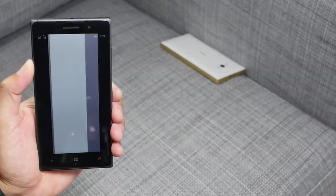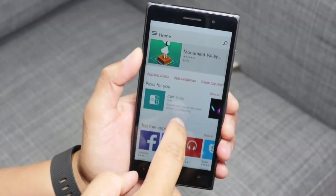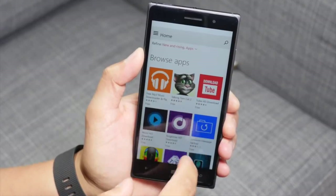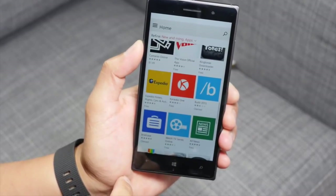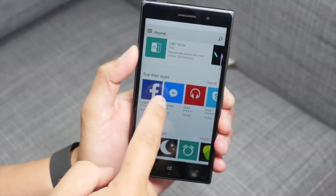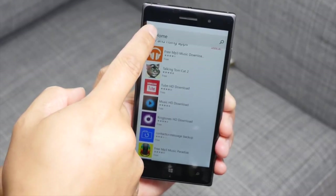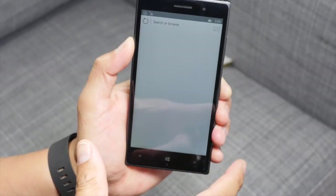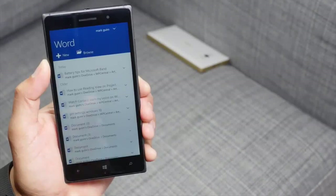One major thing that's new is the Windows Store Beta. Here's a look at it — there's a featured application on top. Scroll down and there are app top charts showing new and rising apps. You can browse top free apps, best rated apps, and new and rising apps. There's also a hamburger menu in the top left corner where you can see your downloads. You need the Windows Store Beta to install the other new apps that are now available.